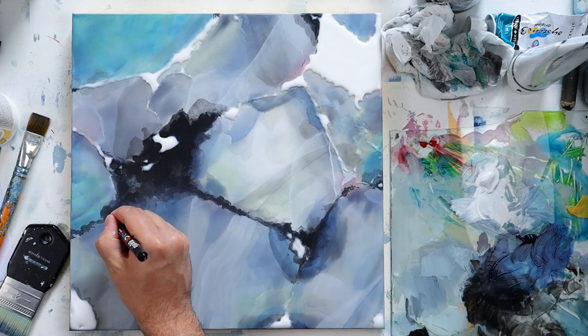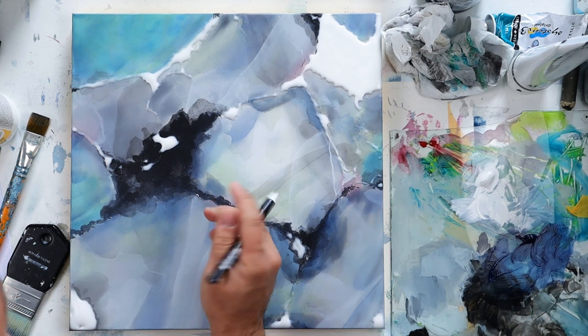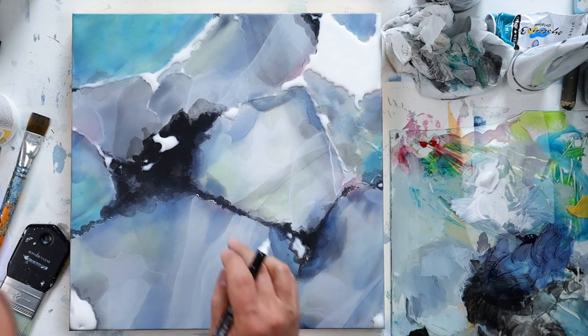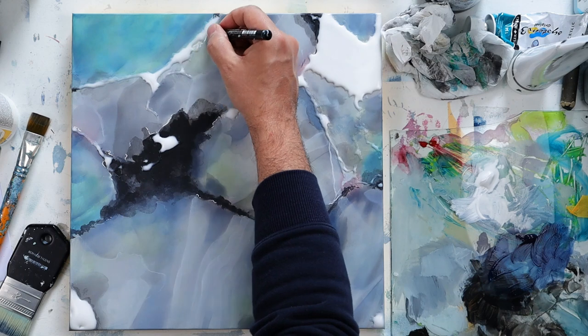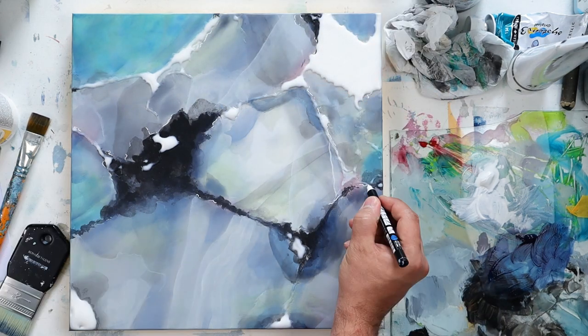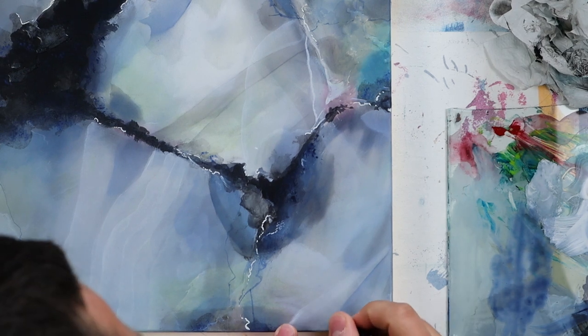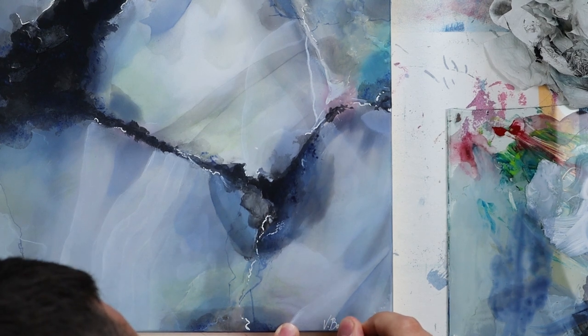I also like to use my Posca pen to add a little bit more detail and really tiny highlights. Since I have the Posca in my hand, I'll sign my work before adding the varnish and the gold.